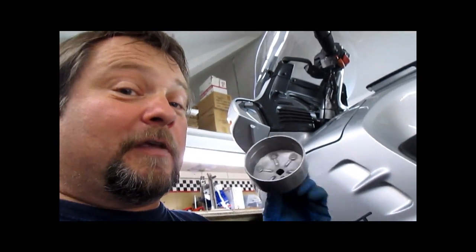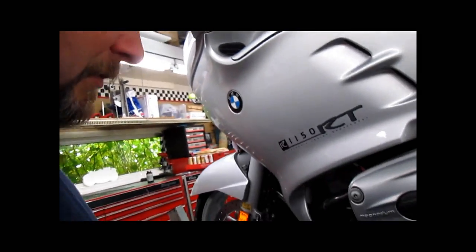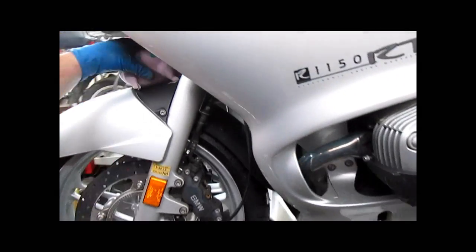You will need an 8mm Allen socket or an Allen key. You will need an oil filter wrench — you do not have to buy the expensive BMW one, you can source them elsewhere. Imperial Filters makes them and the part number is IF7614. Anybody that deals with Parts Unlimited should be able to get that for you. They are about $9, which is again less than half the money of the BMW one.